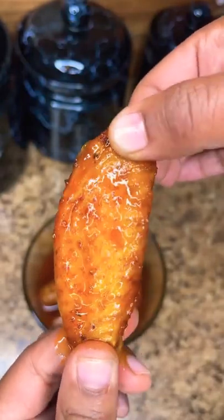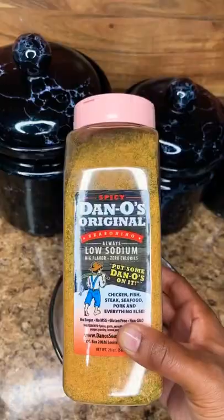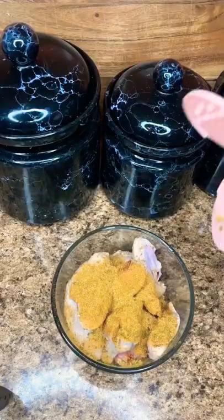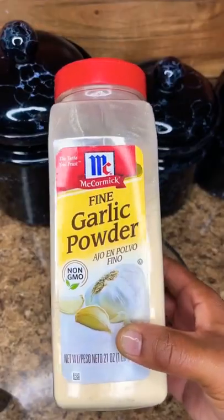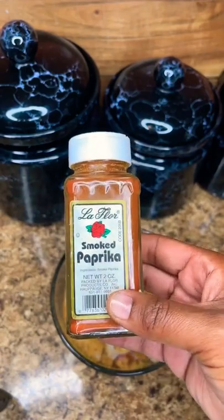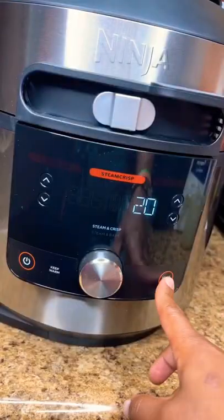Honey hot lemon pepper steppers — I'm really really too nice and I'm the wing goat. First I'm gonna season my wings with some spicy Dano's, and I'm gonna season generously because there's no sodium — you can't beat that. Hit it with some onion powder, some garlic powder, some lemon pepper, some smoked paprika, bacon powder. Air fried for 20 minutes.